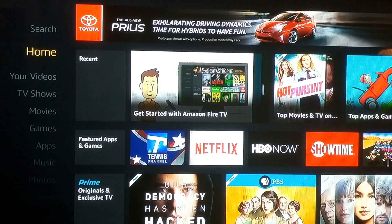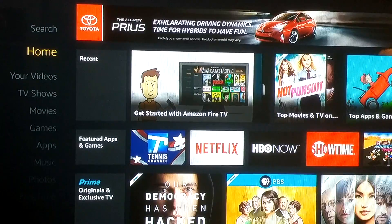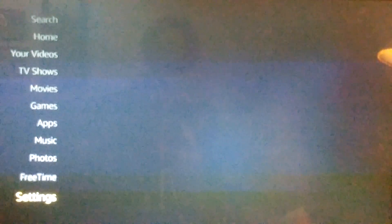Welcome to another instructional video for Vicks Great Deals. This is a quick video showing you how to change your screen. If your screen does not fit your TV, part of your movies may be cut off or short in some areas. Here's how you can adjust it.